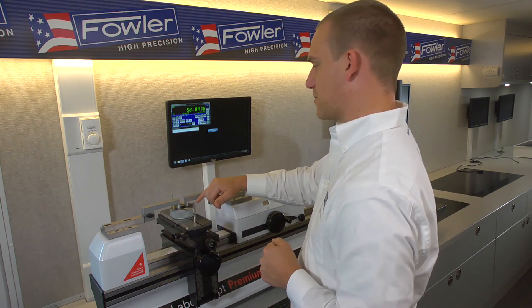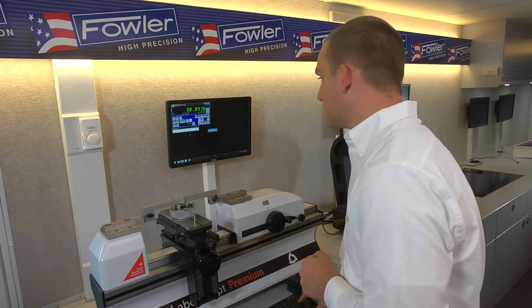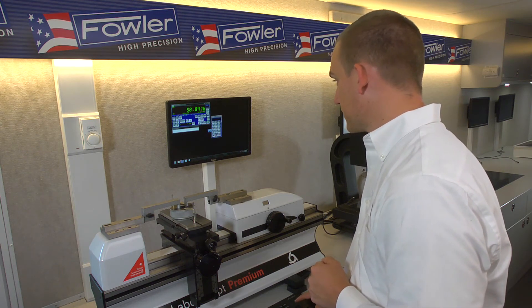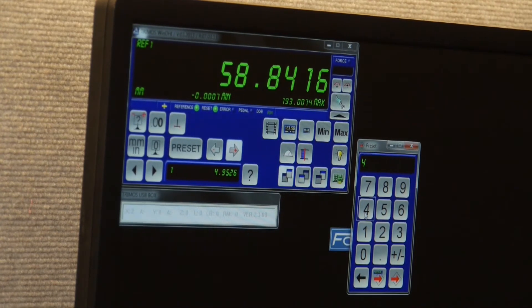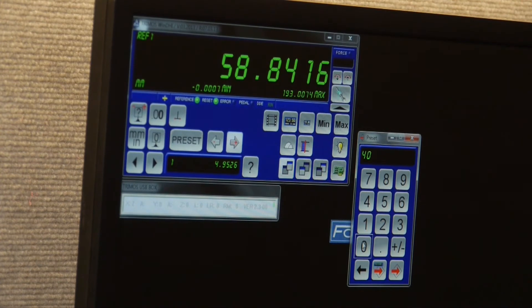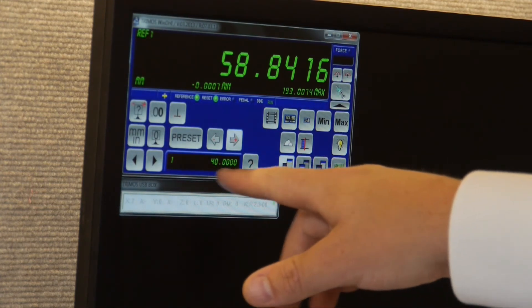Now we want to take the size of our master ring and plug that in as a preset. We press the question mark button here, type in 40 millimeters because we're on millimeter resolution and this is a metric ring. 40 is a nice round number so I don't have to enter anything past the decimal place — I can just hit the bottom right button to lock that in as our new preset value.